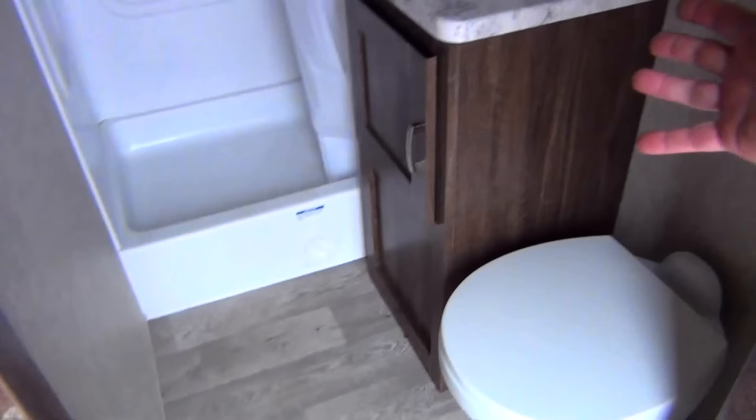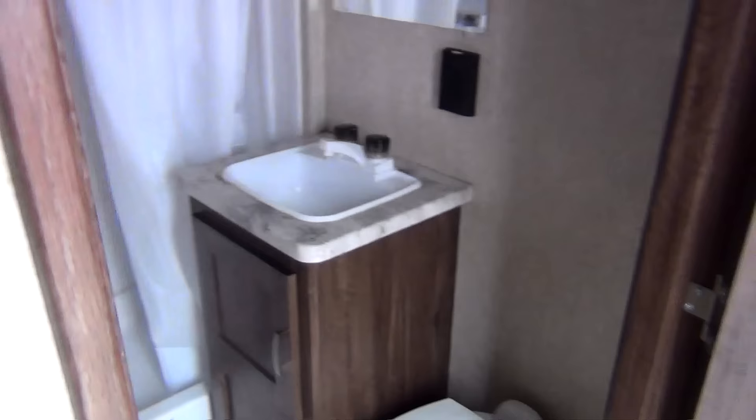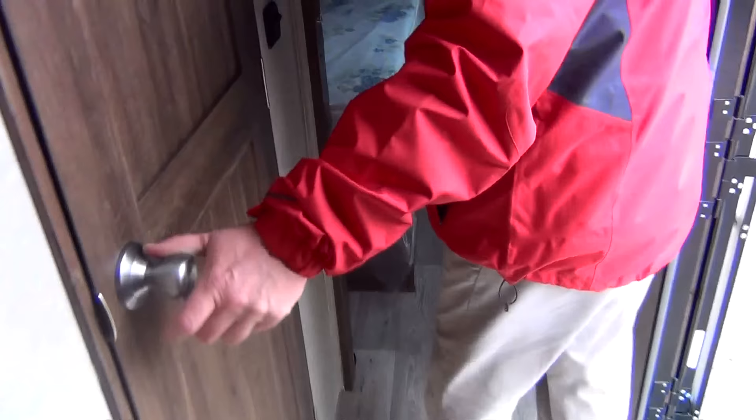Having the bathroom right inside the door means I'm not tracking all the stuff I've got on my boots and shoes through the trailer — I can come right in, use the restroom, and come right out. Nice big shower, sink, and toilet area.